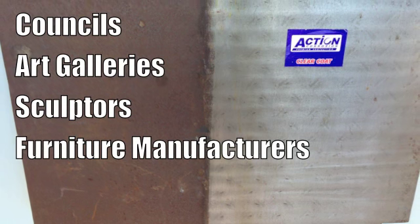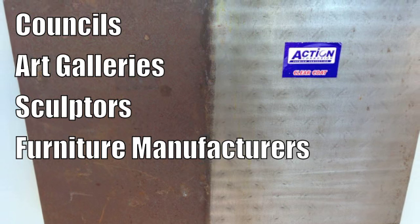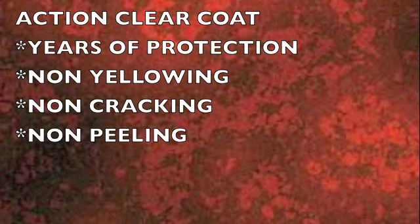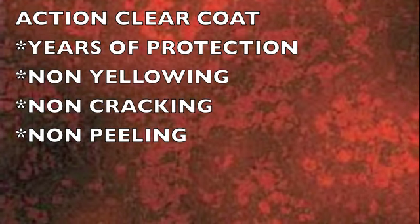For the last four years, Action Clear coat has been sold widely to councils, art galleries, sculptors and furniture manufacturers. Now that you've achieved the desired patina, it's now time to start looking at how we're going to preserve that look.